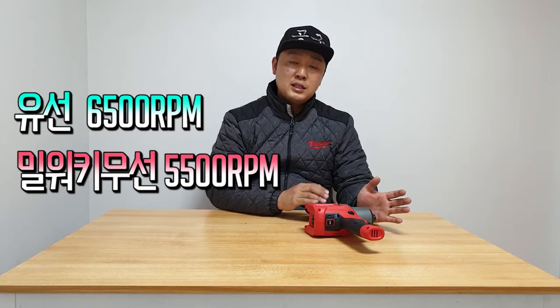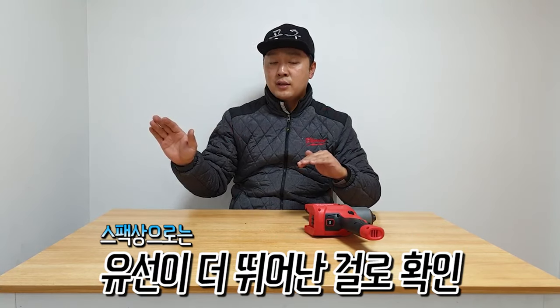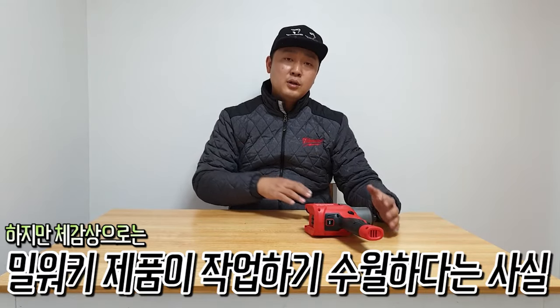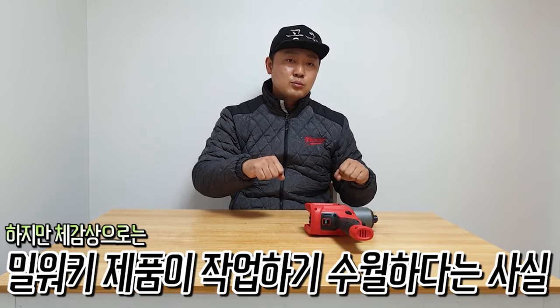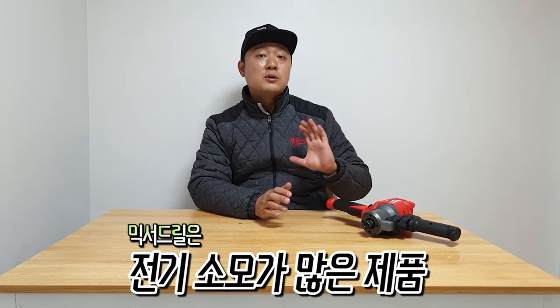The Mixer Drill specs can be a little bit different, but it can be a bit more light. I'm always able to use it well. I feel like I'm using it very comfortably. The mixers use a lot of electricity.